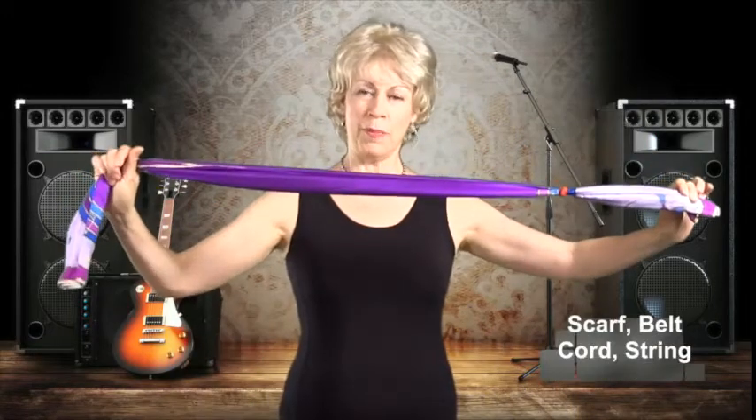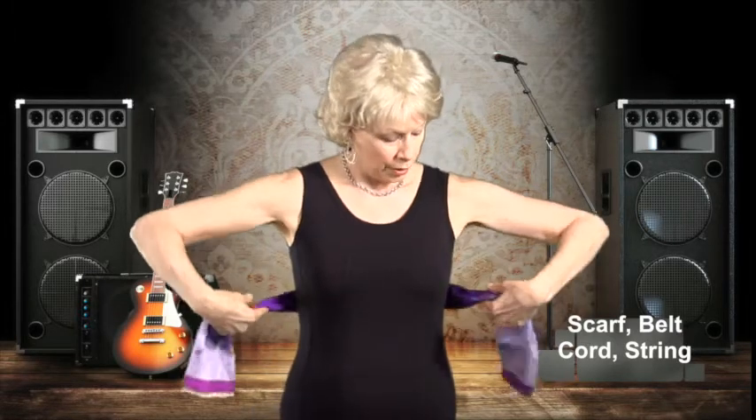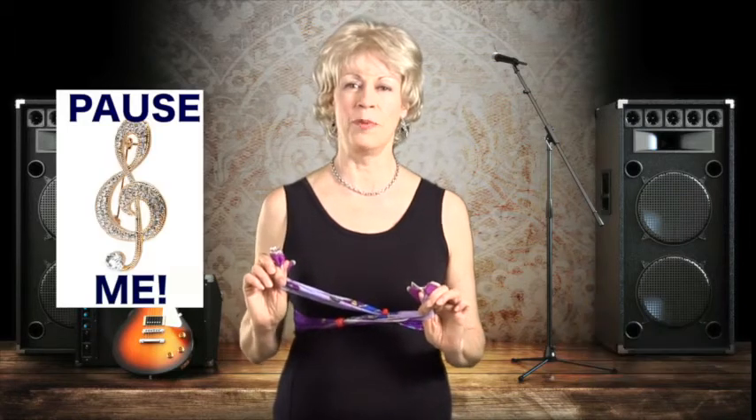Now we're going to do a breathing exercise, and for that I'd like you to find something in your house — it could be a scarf like mine, or a belt, a piece of string, or a cord. You're going to put it around your ribcage, long enough so that you can hold the ends around it. Please put me on pause and come back with something like this so that we can do a breathing exercise together.